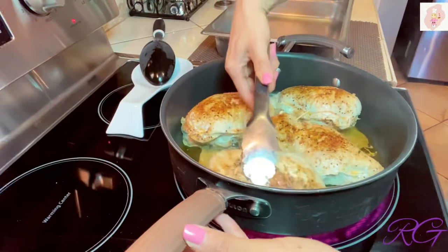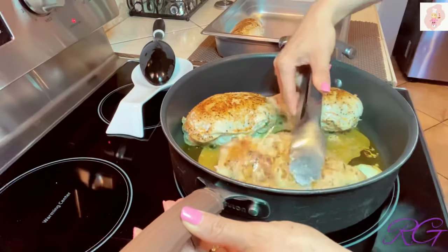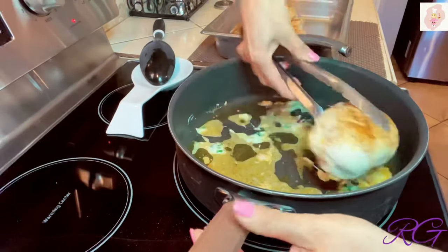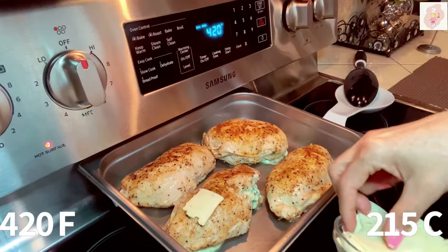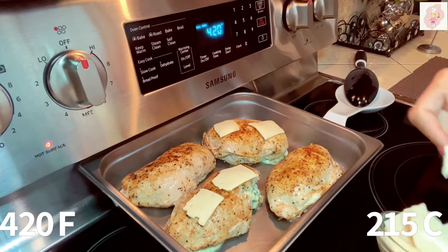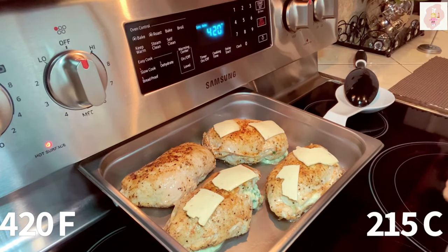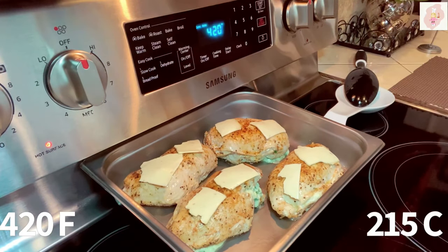Las voy a dorar 5 minutos por cada lado sin cubrir y a fuego alto. Ya las pechugas se doraron por un total de 10 minutos, bien doraditas por ambos lados. Las retiro del fuego y las coloco en el refractario donde las voy a hornear. Tengo el horno precalentado a 420 grados Fahrenheit y las voy a hornear por 20 minutos — recuerde que el tiempo varía dependiendo de cada horno. Me gusta agregar queso mozzarella para gratinar la parte superior; voy a probar con queso tipo americano para ver cómo gratina.